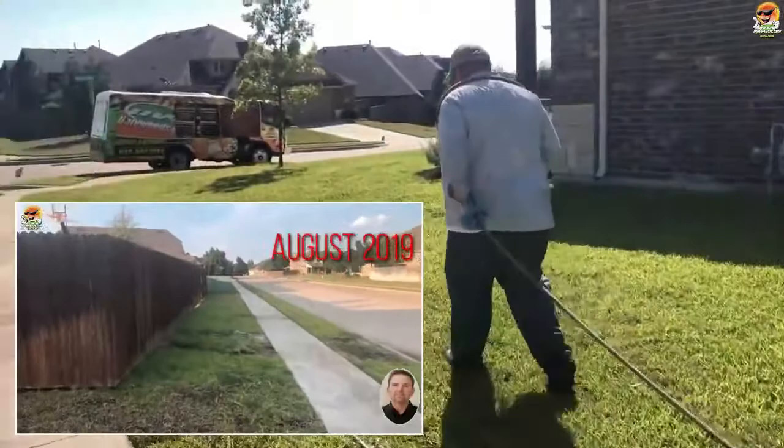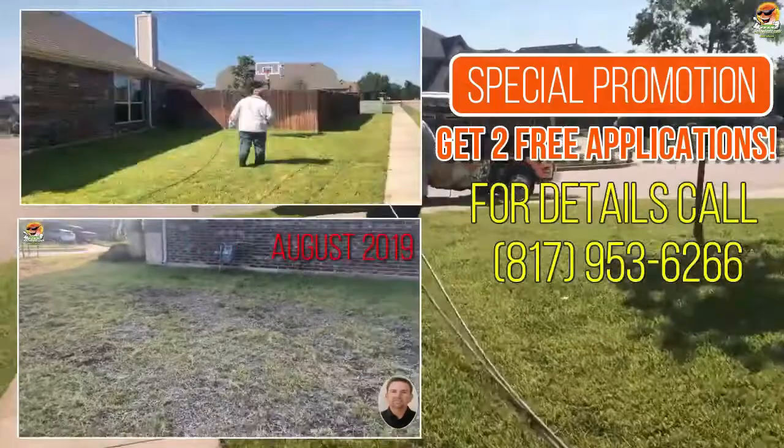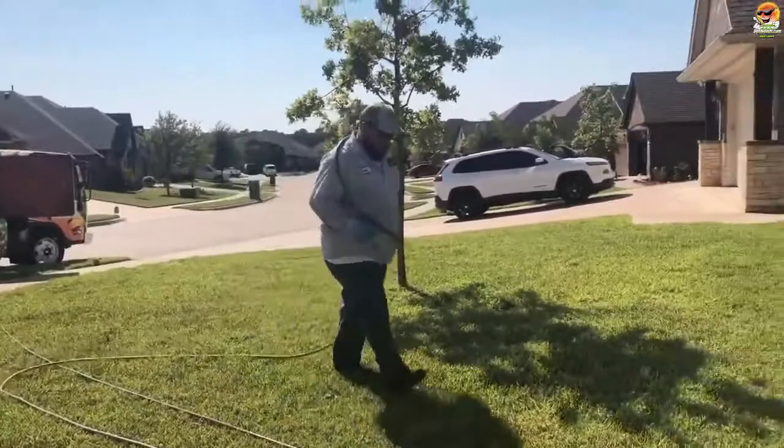I'm going to show some before and afters — the way the yard started off versus the way it looks now. On a scale of 1 to 10, I'd give this yard about a 7 out of 10 right now; it's come a long way. It's around August 18th or 19th, probably around 100 degrees today, and this yard is in full sun, so it's really taking a beating — that's why we're applying this liquid aerate today.